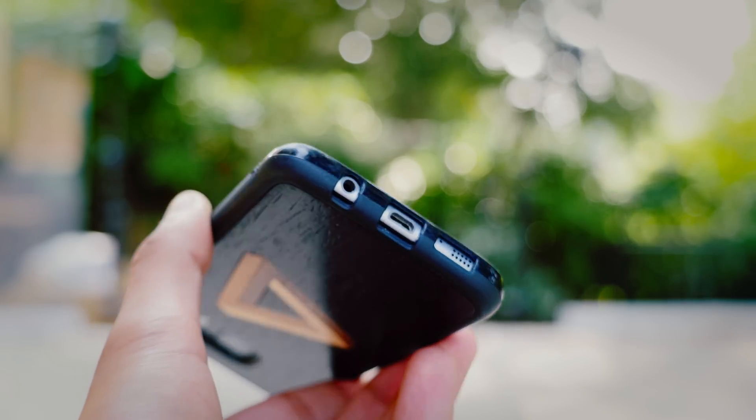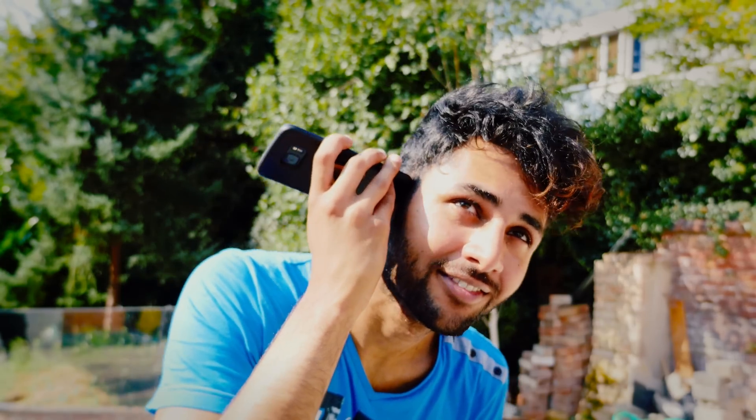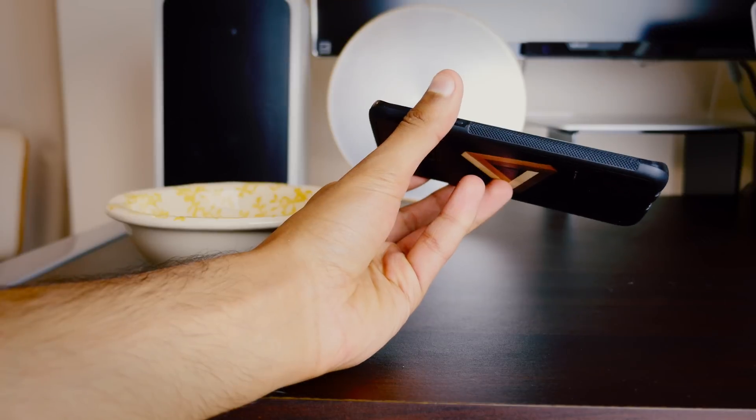Phone speakers suck — I mean there's the odd exception, you've got your HTCs, your Lenovos, but generally speaking, nah. But did you know that if you put your phone into a ceramic bowl you can increase volume by about 30% and even improve the sound quality a little bit?